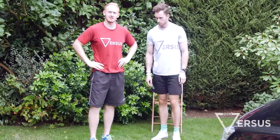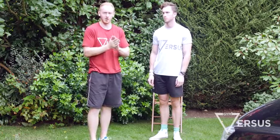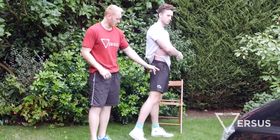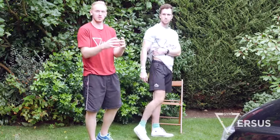Hi guys, welcome back to another episode of biomechanics here with Tom and myself. Today we're going to talk about piriformis. You might have heard of piriformis - it's a small muscle in your glutes, or underneath your glutes, which runs from your hip bone across to your sacrum, to the front side of your sacrum.